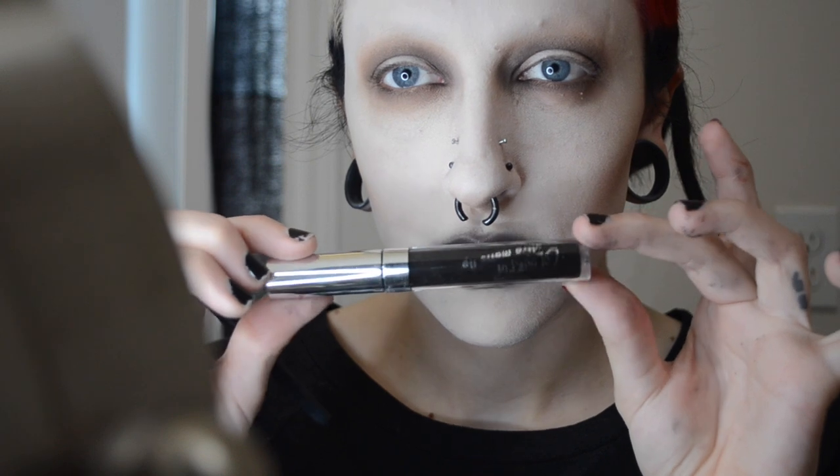Now I'm using Wet n Wild's Panther on my lips. I have like a million of these laying around my apartment because they're like a dollar or two dollars. I often contour with them, do this with them, or set my lipstick with them — it's really awesome to have a cheap matte black eyeshadow sold as a single. This is my favorite black liquid-to-matte lipstick but I'm pretty sure they discontinued it and I am highly offended — it was so inexpensive and so nice.